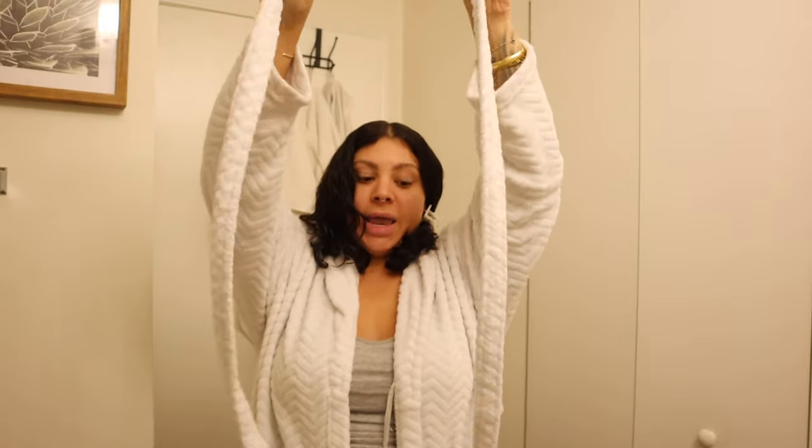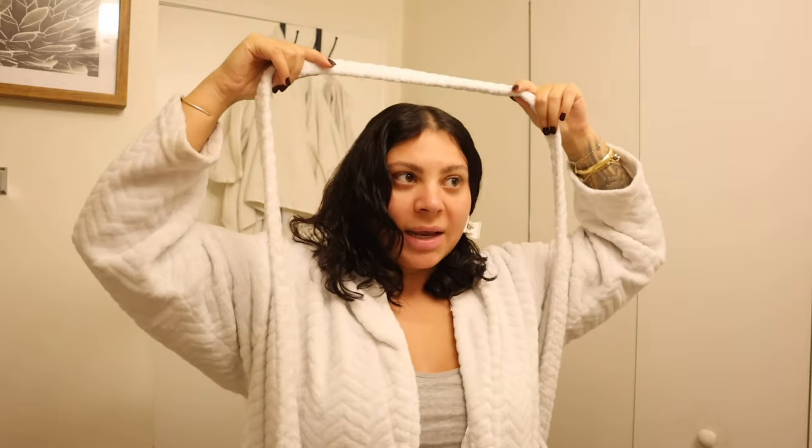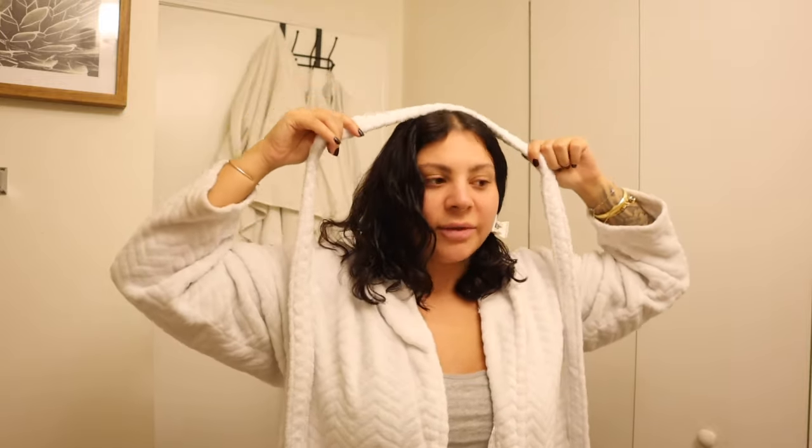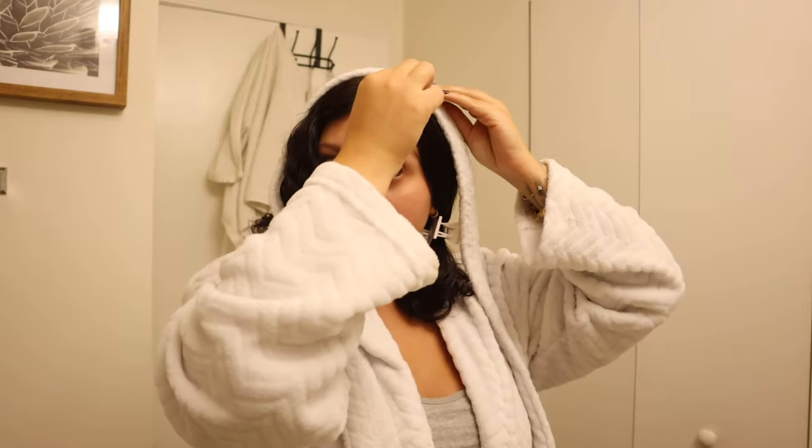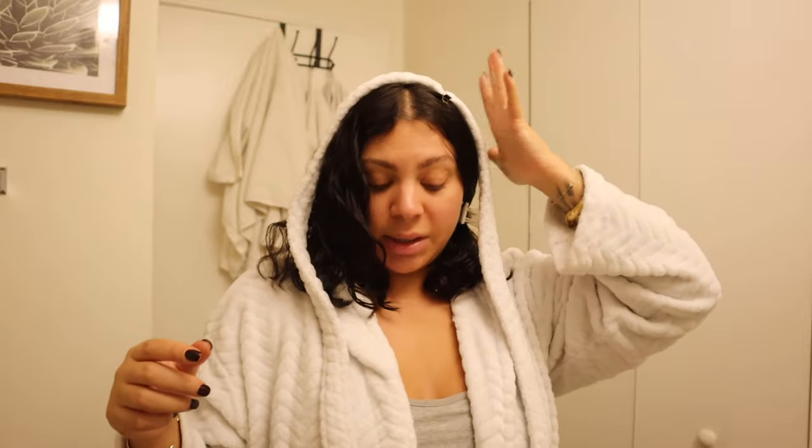I like to clip one half out of the way, then I take a robe belt. They do make products now for this specific technique, but honestly if you have a robe already just grab the belt from it — why buy another tool if you don't need to? I place it on the top of my head in the middle and make sure it's even on both sides. I like to take a clip and pin down on the side I'm not currently working on just to hold it in place so it's not falling off my head while I'm wrapping.